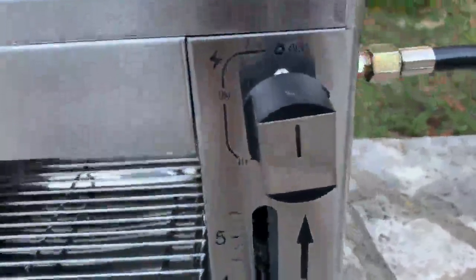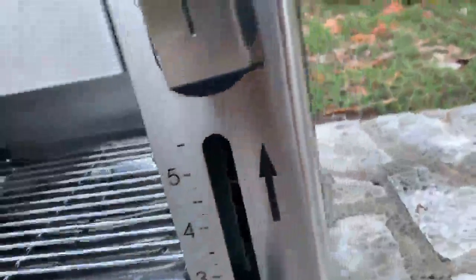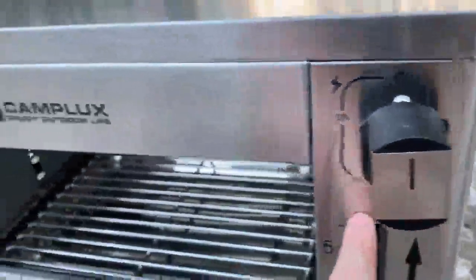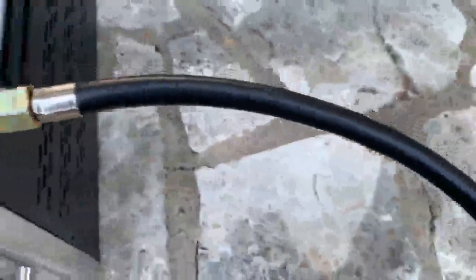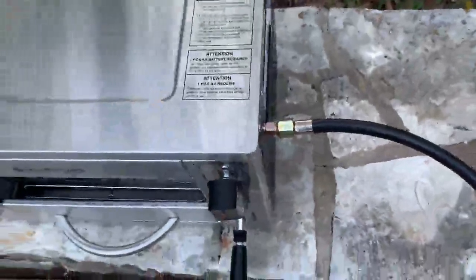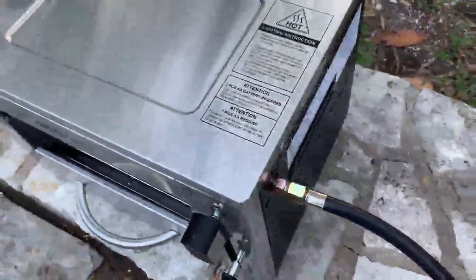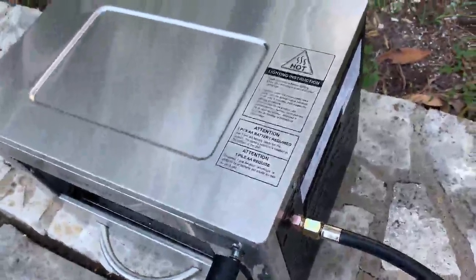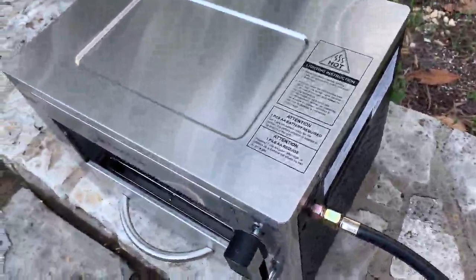Right here we have our ignition switch on high and low. The low is actually the furthest setting instead of the closest setting, which would be normal. The hose does not come connected, so you're going to screw it on here and then connect it over to your propane tank. It does have an adapter to use one of those little camping propane tanks, but judging by the instructions you've got to check those for leaks and all kinds of stuff — so I think even if you were camping, you might want to bring a big propane tank with a regulator just to save yourself the trouble.